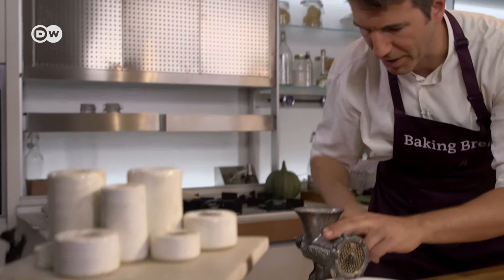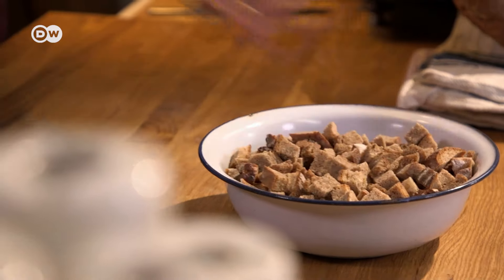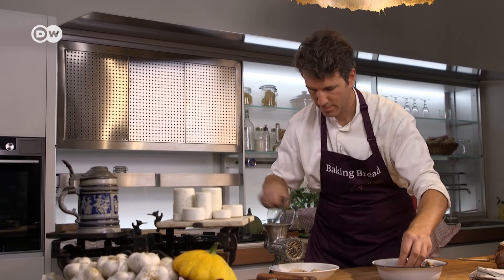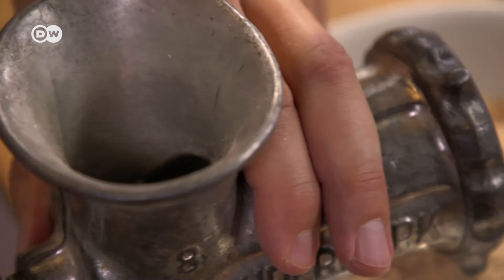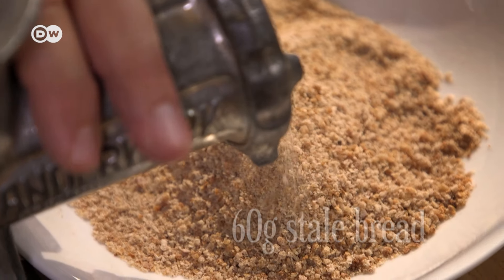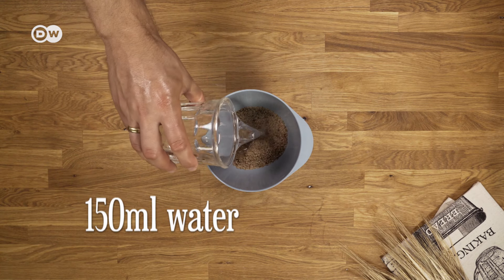This recipe starts with something we Germans love to do: recycling. If you want to bake the German Graubrot — meaning literally grey bread — take 60 grams of old stale bread, grind it in a meat mincer and soak it in 150 milliliters of water overnight.